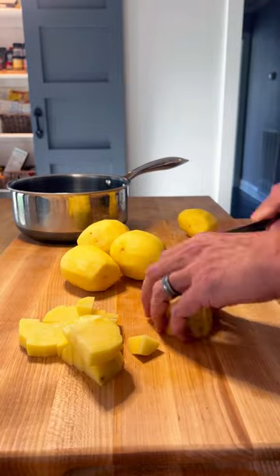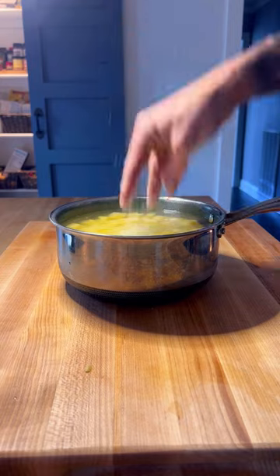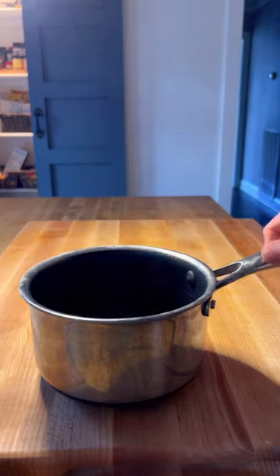Start by peeling and dicing two pounds of Yukon Gold potatoes and place those into a pot of cold salted water. Simmer those for 15 to 20 minutes.